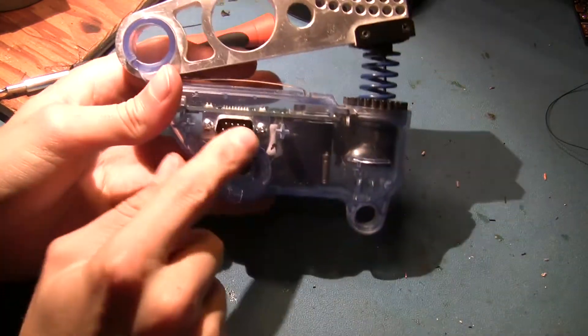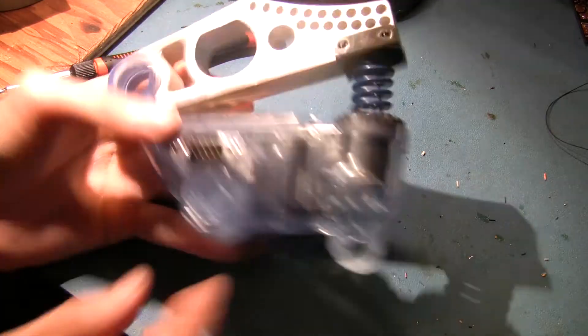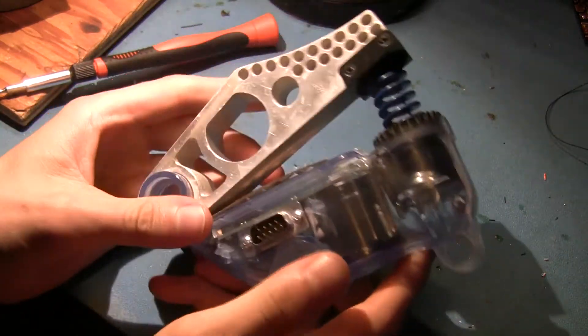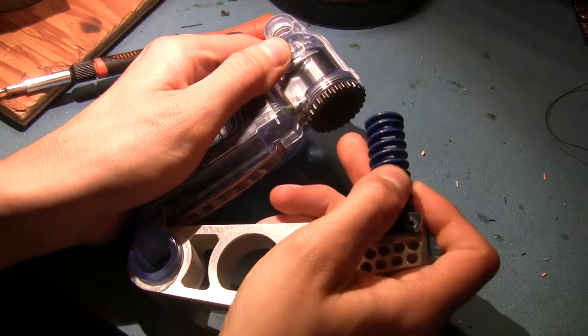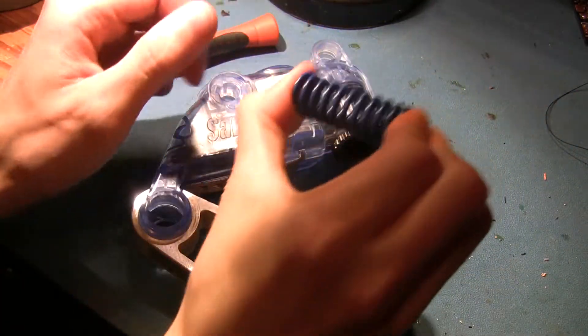There's an interesting DB9 port here — I don't know if that's serial or what — but I don't see any other electrical interconnect, so I'd imagine power is provided to the module through there. So this opens like this, that's easy. Nice little spring.